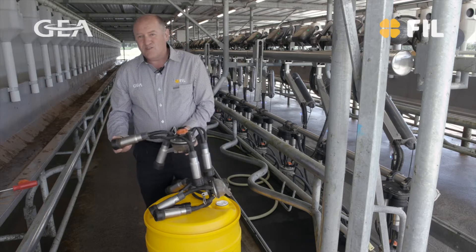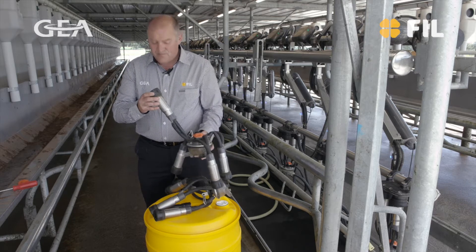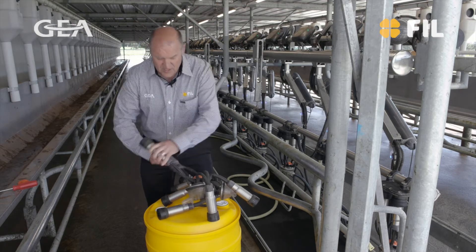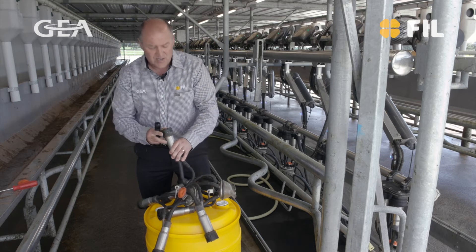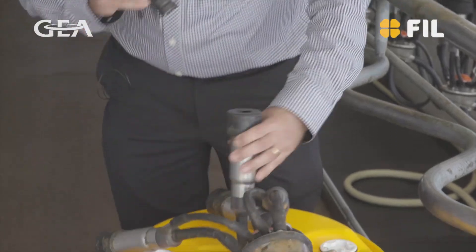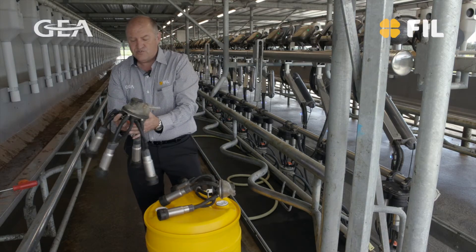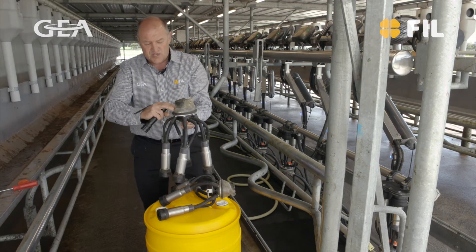So first off, if you're looking at a claw and we want to know that everything's going properly, have a quick look inside down the liner, grab a torch and shine down — you can have a look at each one individually to check that you haven't got a jitter that's blocked and causing any issues. You'll see milk yellowness and that sort of thing if there's ever a problem. As far as the claw goes, looking inside to see if there's any protein buildup, you'll see a residue on the stainless steel.